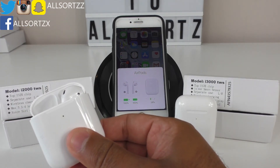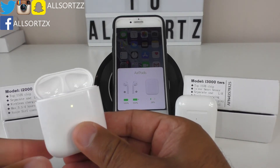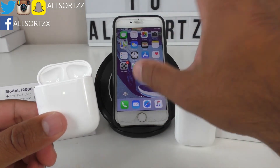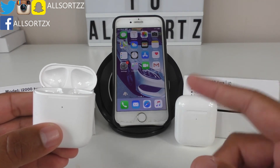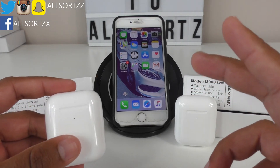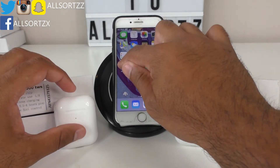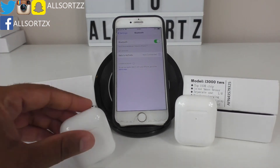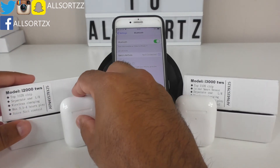Taking the airpods out, there's no different animation with the i2000s. Both earpods are in the ear and the pop-up feature goes back down, indicating they are connected to the phone and out of the charging case. That is the i2000 connecting feature. Deleting them off the device now — they both have a sound similar to the original rather than a Chinese voice saying 'connected.'